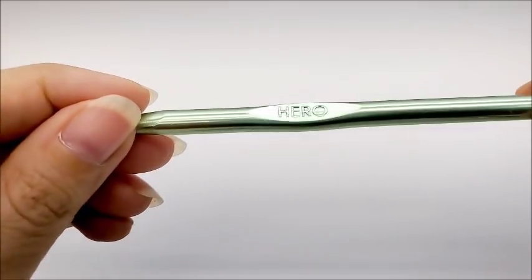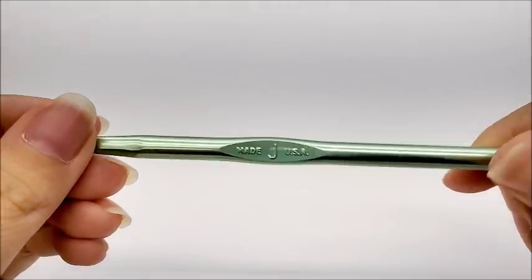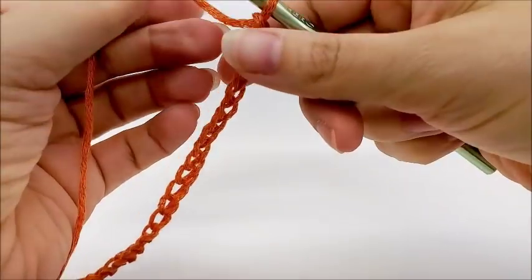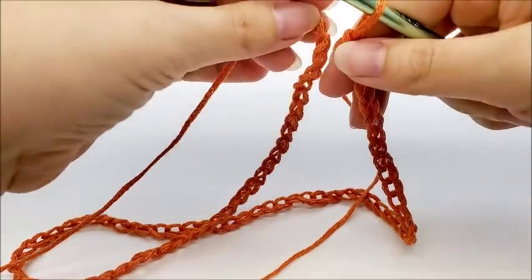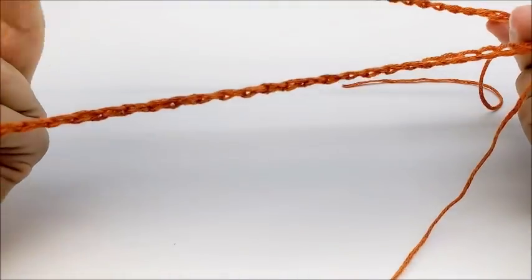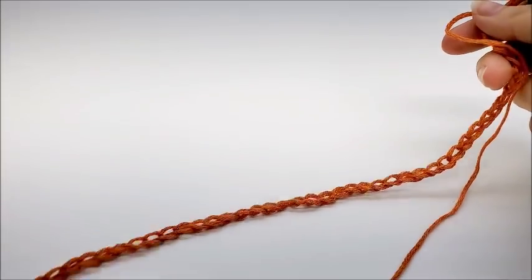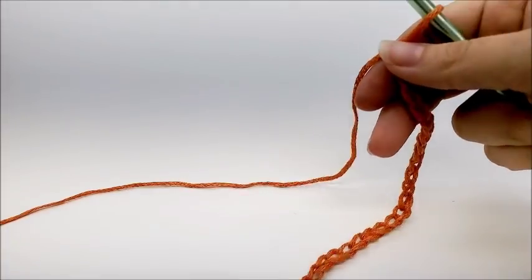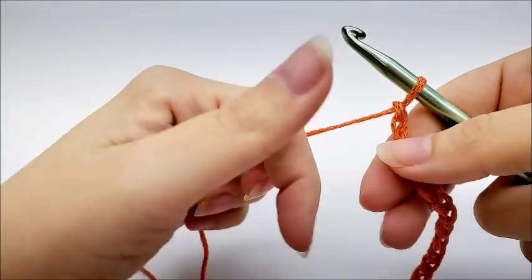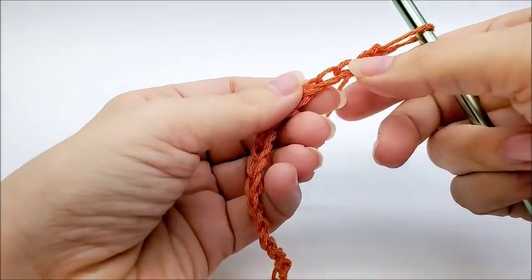I'm going to be using a size J, which is a 6mm crochet hook. This stitch is done in a multiple of 10, in case you want to make your cowl bigger than mine. Mine is a shorter, closer-to-the-neck style — some people like longer cowls or a longer infinity scarf type. To follow along with me, go ahead and chain 80.